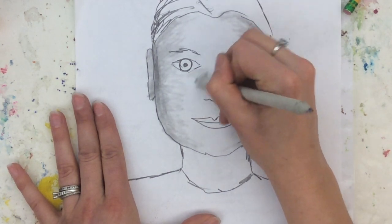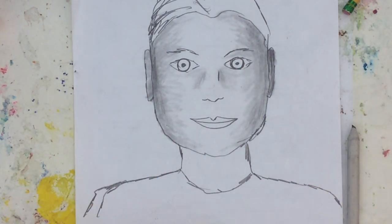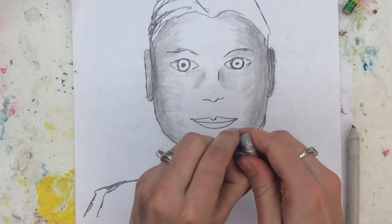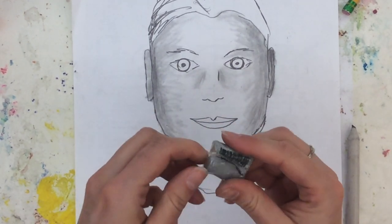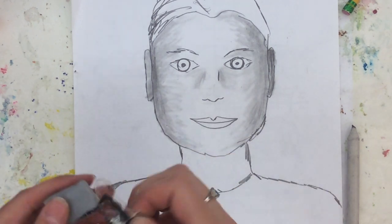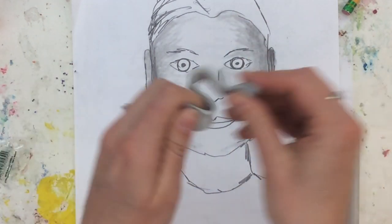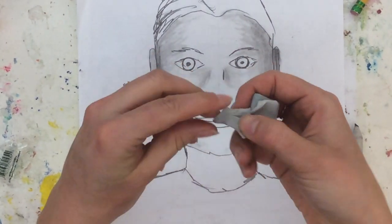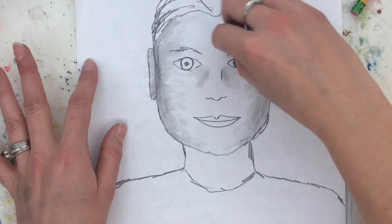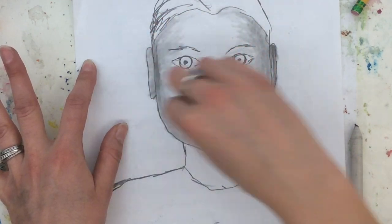I'm going to show you our rubber erasers. Rubber erasers are pretty cool. Some people think of them as putty. There's a real easy way to open these. There's a line here, but mine broke. You take this, and it pulls apart. The reason it does that is it allows you to make it skinny. If you need it skinny, you can go in here and make certain parts lighter, if you want it lighter.